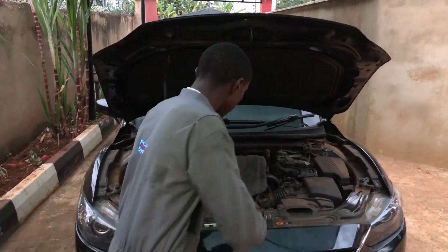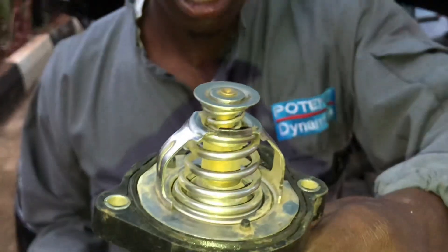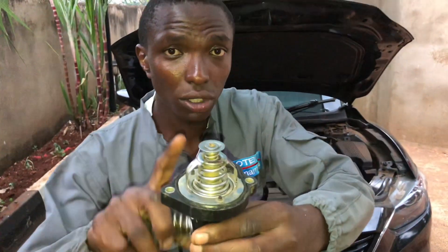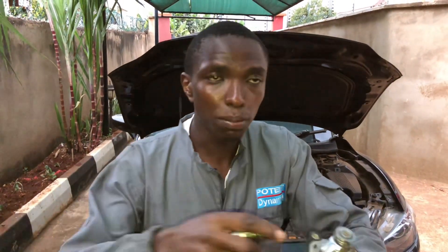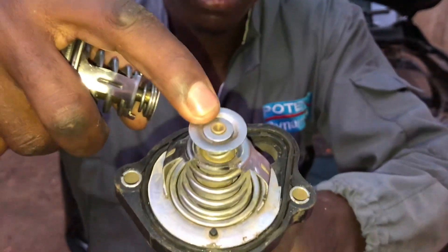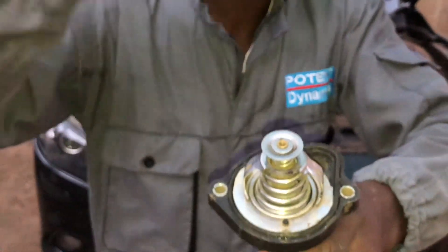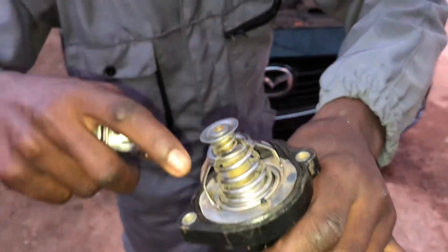Today I'm going to show you why people remove the thermostat, why and how the thermostat works, and when it fails. I've got a thermostat here — this is the wax type of thermostat, the most commonly used in internal combustion engines, both diesel and petrol. It has a bypass valve to bypass the water when it does not need to flow into the radiator for cooling, and a spring that is compressed once the thermostat opens, plus a small valve known as a floater.